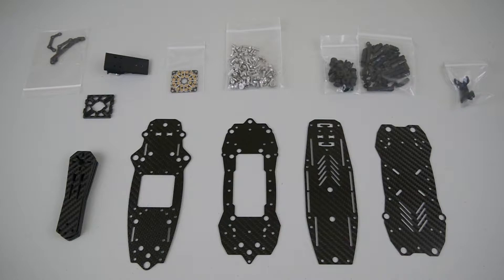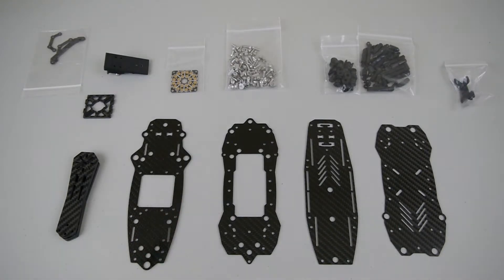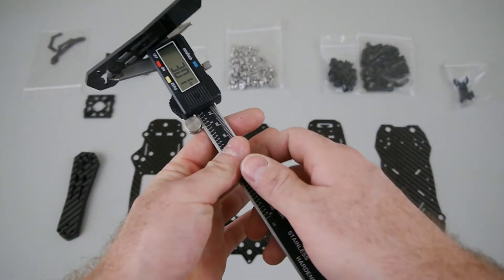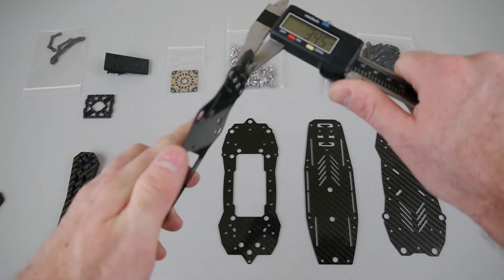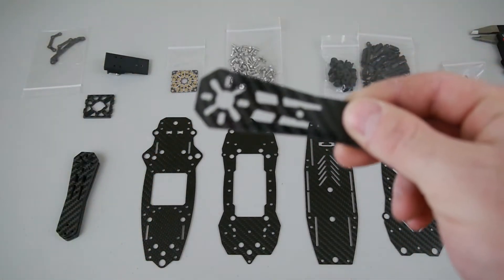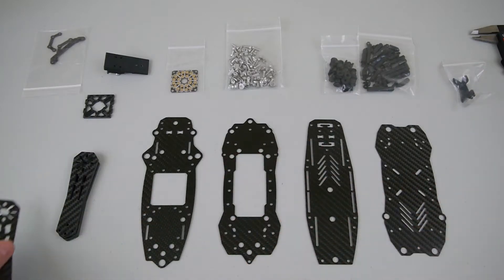Let's get some thicknesses on this carbon fiber. It's 3K 12-weave carbon fiber, made in the USA as far as I know. The arms are three millimeters thick, and the plates are one millimeter. These arms are impressive — they feel really solid. There are also a bunch of different motor mounting configurations they've set up for you.